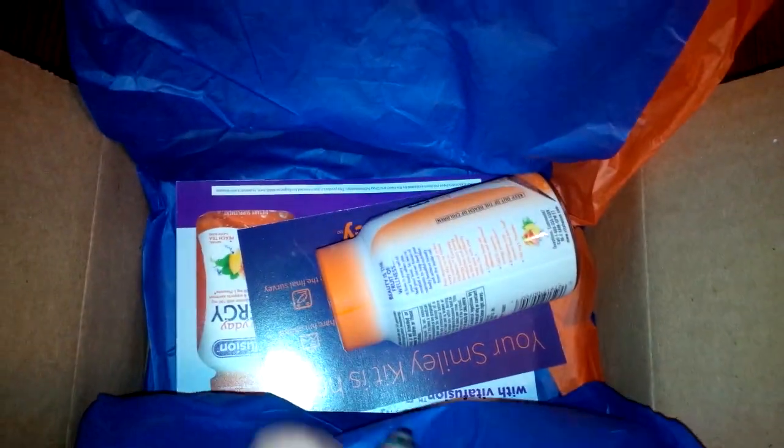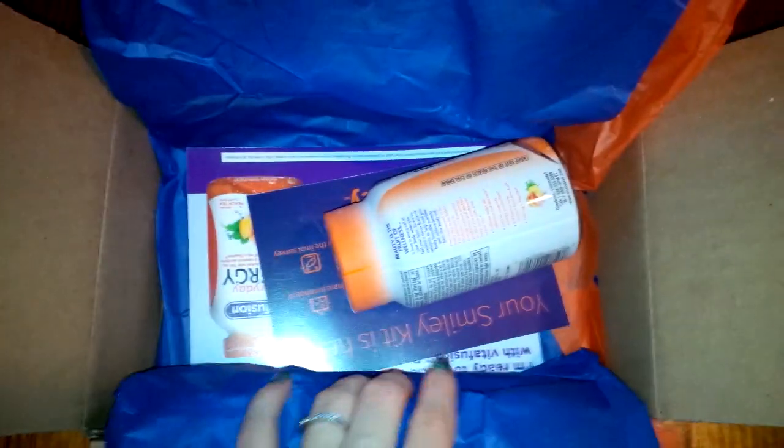Hi everyone, welcome back to my channel! Today I have a Smiley 360 unboxing for you guys. I've posted past videos about Smiley 360, so if you want to look back on my channel — it's similar to Buzzagent.